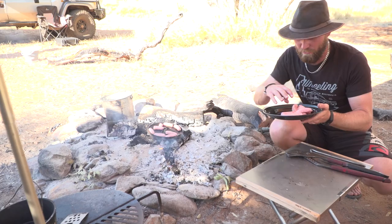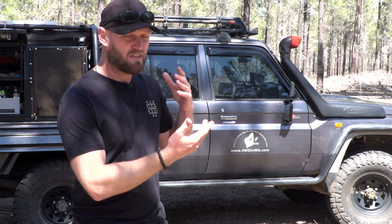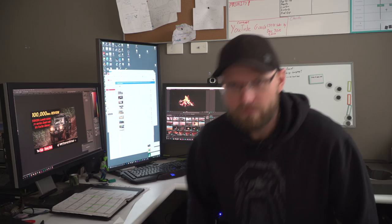We are also going to shoot other videos on everything to do with camp cooking - tips on how to clean your stuff, how to use your cast iron, all that kind of stuff. Some really cool content coming your way.